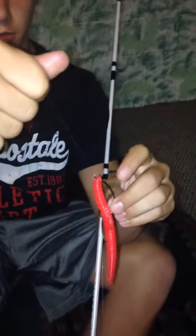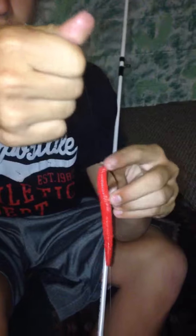All I have on here is a 12 pound test and a 3 ought hook, and then just a Yum Dinger for the worm.